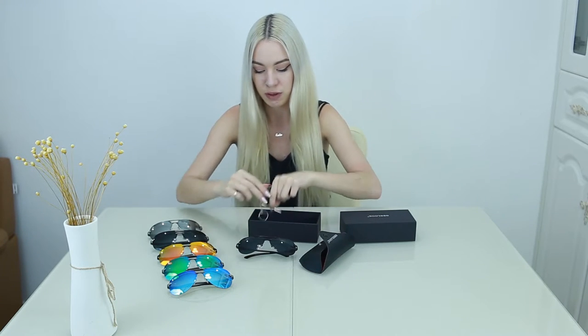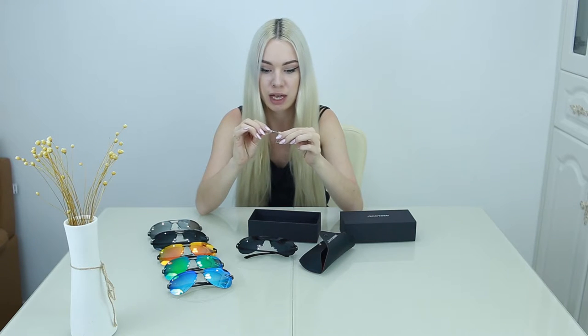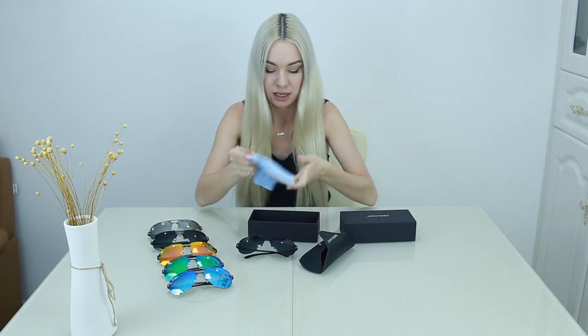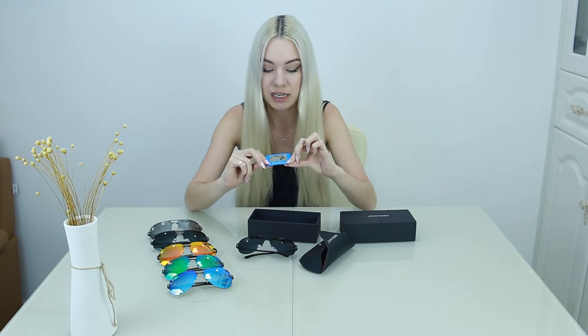Inside the box it also comes with a little screwdriver so that you can repair the sunglasses or if you need to change anything. There is a special wipe to clean the lenses, and there is a test card so you can see that they are actually polarized.